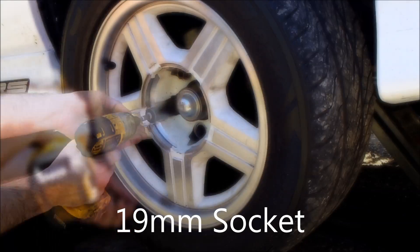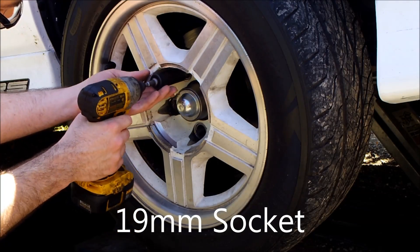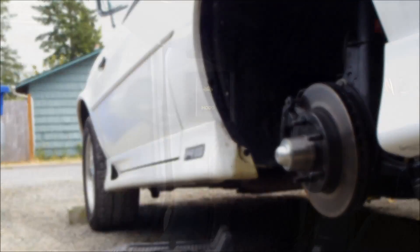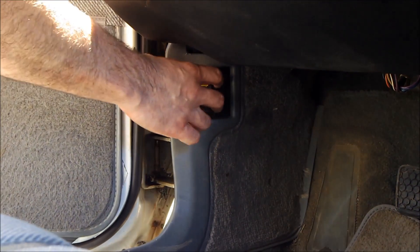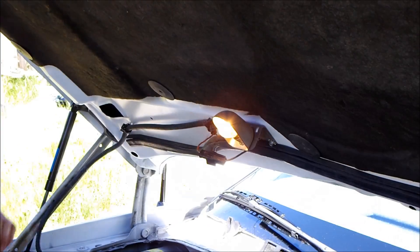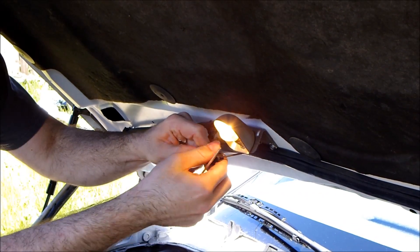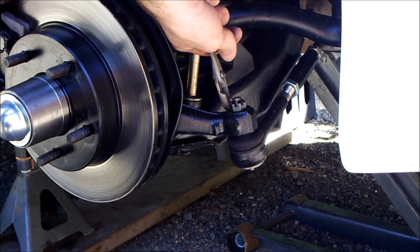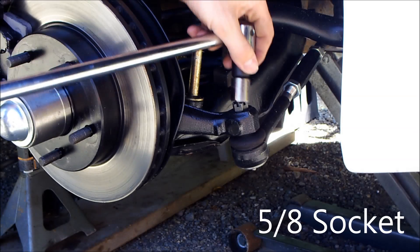Remove the 5 lug nuts. Pop the hood. Disconnect the engine bay light. Remove the cotter pin and castle nut from the outer tie rod.